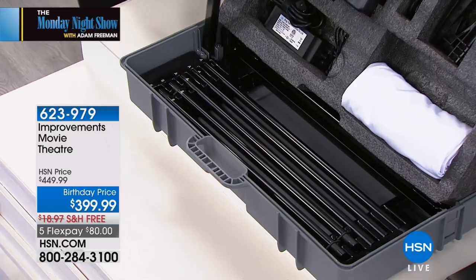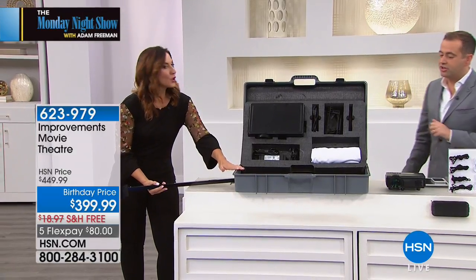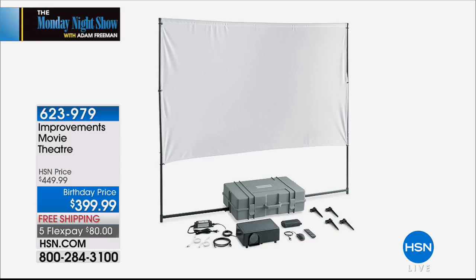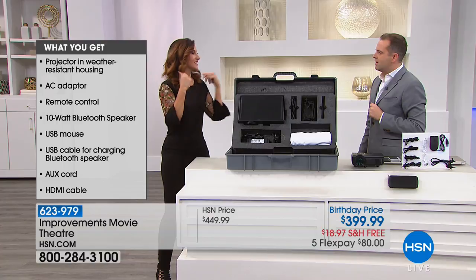The box is even part of it — it opens up, and this gives it its base. So this is built right into it. It gives it the stability, so you don't need stakes like with a typical one, otherwise they fall over. The box gives it the stability.